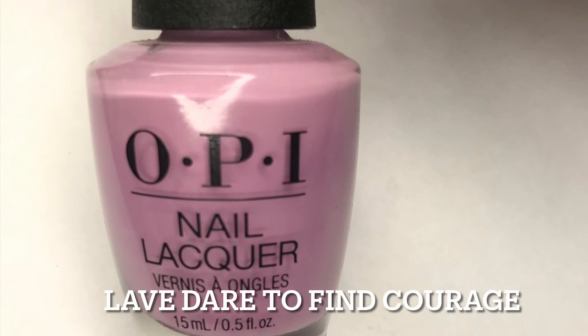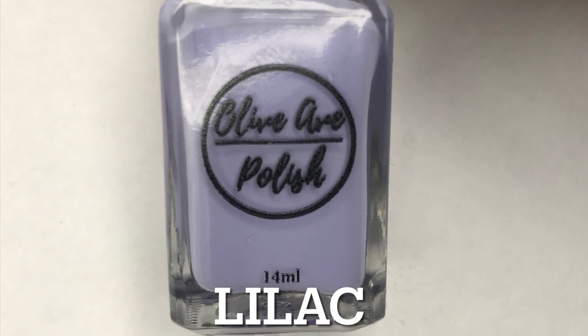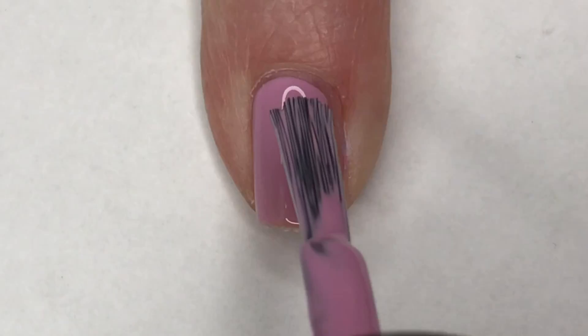Here's a closer look at the colors. First up is OPI's Lavender to Find Courage — this is a soft pastel orchid cream. Then we have Lilac by Olive Ave Polish, and this is a true lilac cream, a perfect balance between purple and blue.